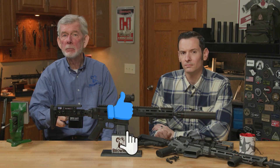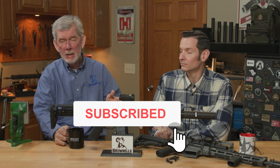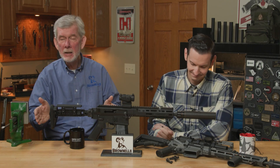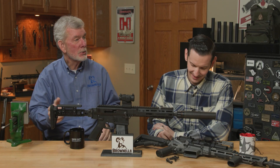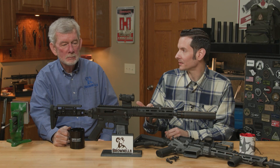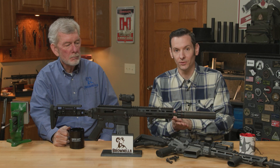Hi, Steve and Caleb from Brownells here, bringing you another episode of Smith Busters. Caleb has been online again looking at the forums and the next thing I know he says, 'Steve, we got to do a Smith Busters.' So I'm waiting — what's this one? This one is about anti-rotation pins or anti-walk pins versus standard pins in your AR-15 fire control group.